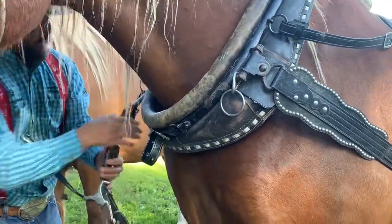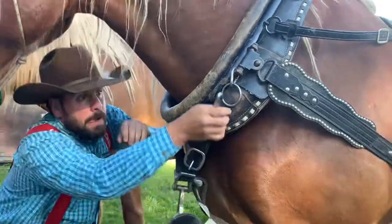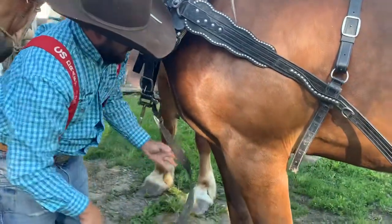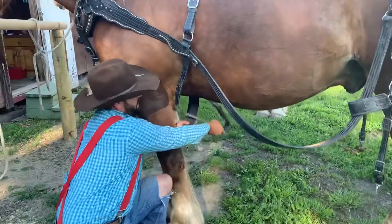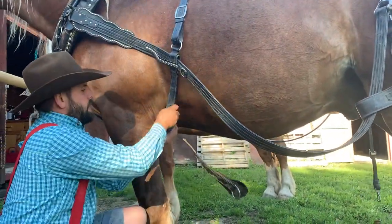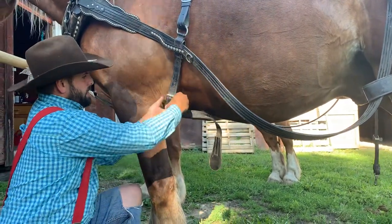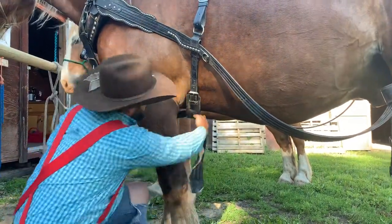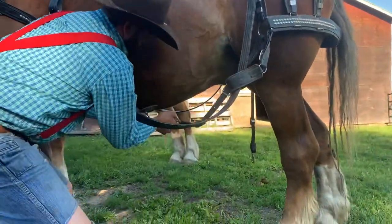Next we're going to go for the martingale. This straps right across, and then we drop this that goes underneath in the belly band. This isn't like your normal riding horses — we're just going to put this on kind of semi tight. It doesn't need to be right tight up against them; it's really only there to hold this strap. And then we'll come back and do the quarter straps.